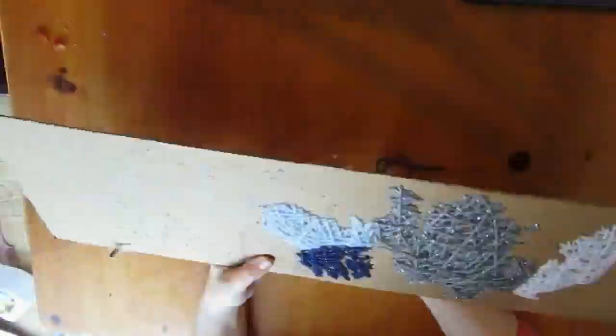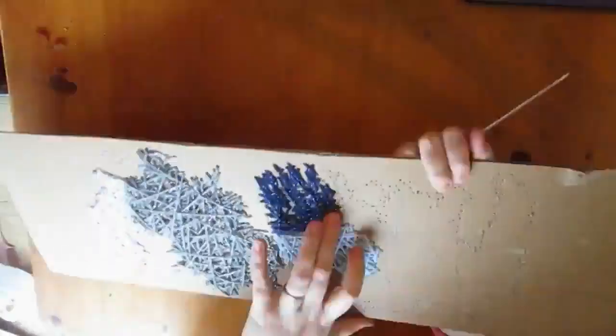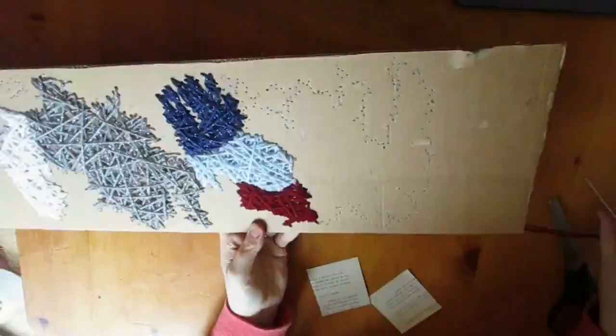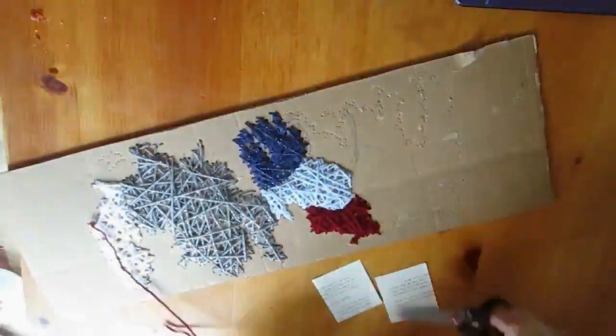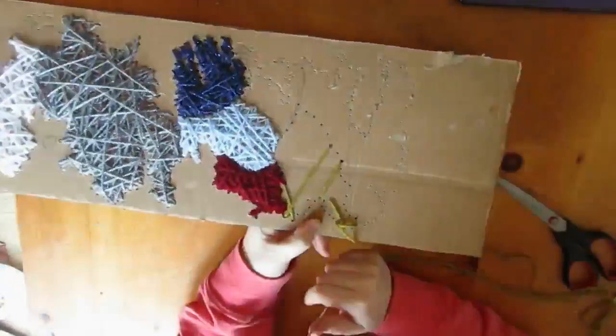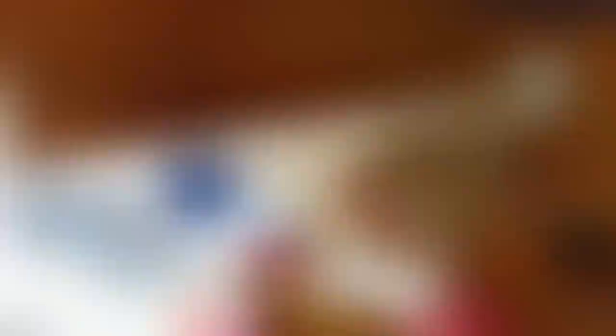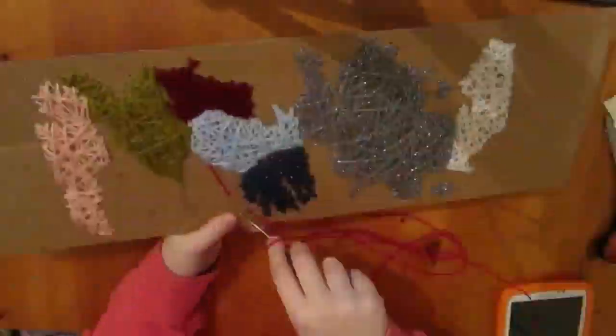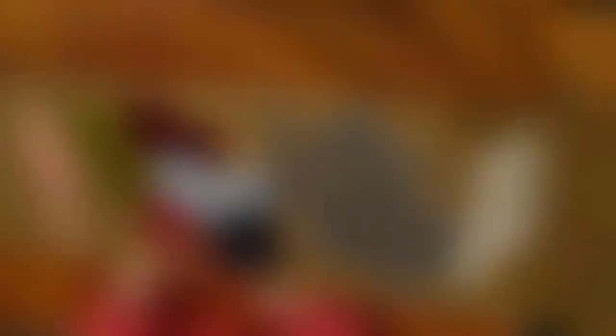I basically took colours that were relating to each of the houses — sort of grey for the Starks and blue for Tullys and Tyrells — just going through each one relating to each house. And I just sort of sewed crisscross over each other, overlapping, until I'd filled up the entire board.